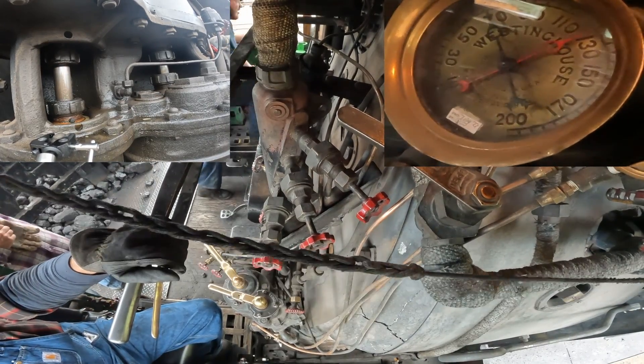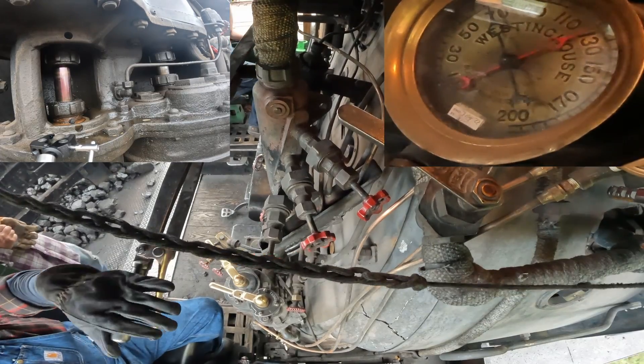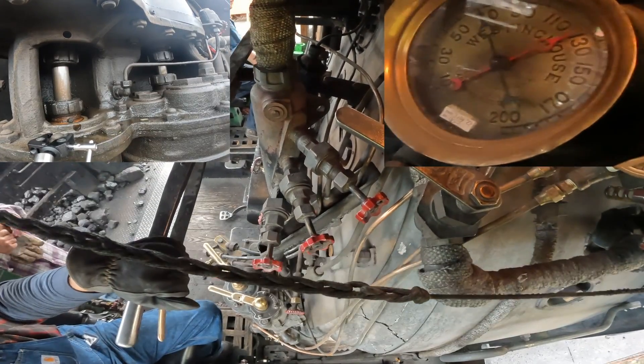You can also see that as Brett fires a little bit, the fire door uses air and the air compressor responds, resupplying the main reservoir.